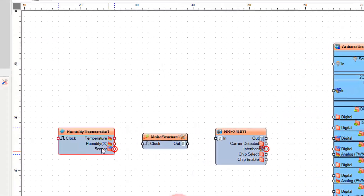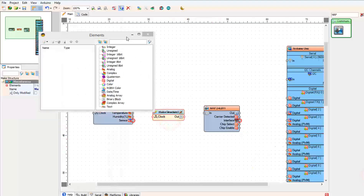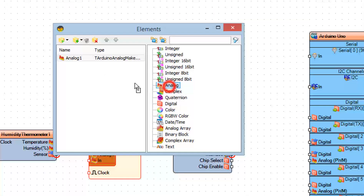Now select humidity thermometer 1 and in the properties window select the type — either DHT11 or DHT22. Double click on make structure 1 and in the elements window drag two analog elements to the left side, then close the elements window.